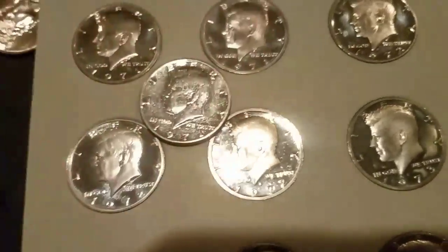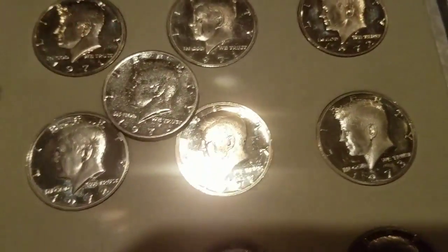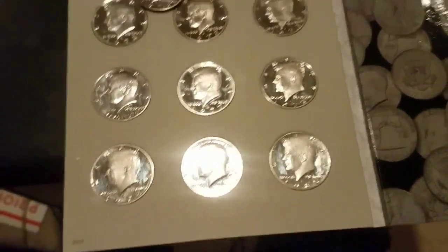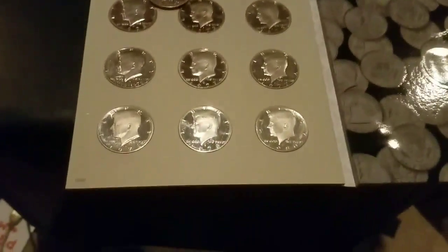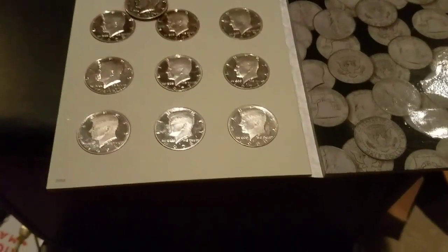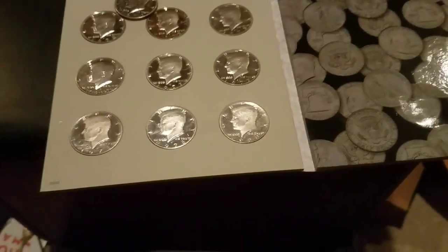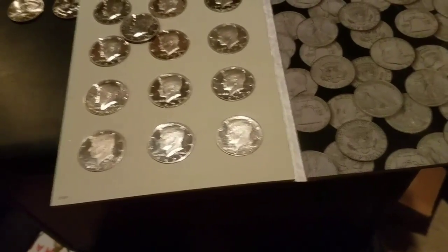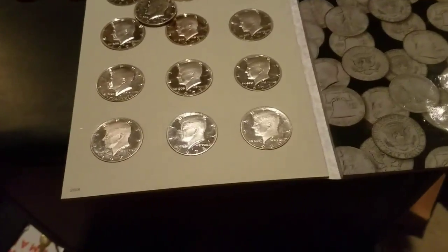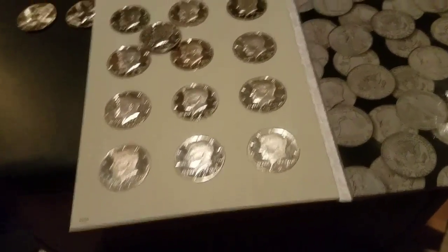All these others in here are proofs besides this one. Going back and forth, you can't tell the difference. I don't know if someone messed it up or if it's an error — let me know what you think. Like, comment, subscribe — please comment on this. Do you think it's an error? Let me know. Have a nice day, peace out, bye.